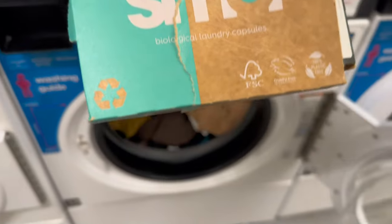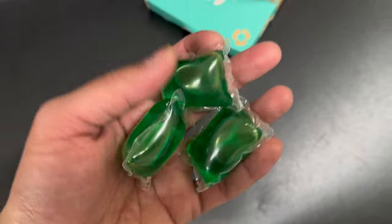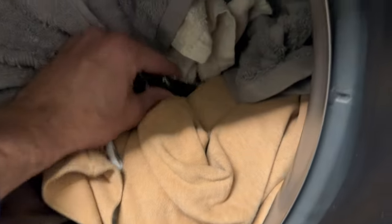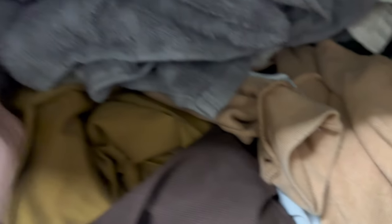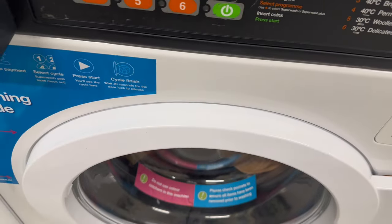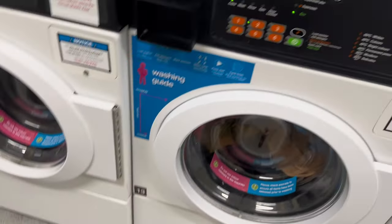The next thing we need is a detergent. I use these small laundry capsules — they are quite good and they work well for me. I'll use three of them and put them one on each side and one on the bottom. There, all right. So now we close the lid.